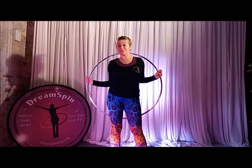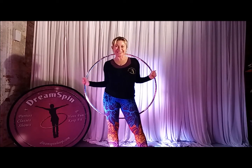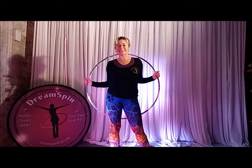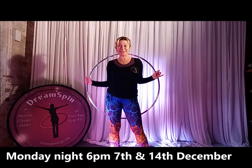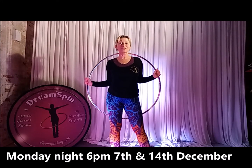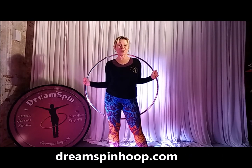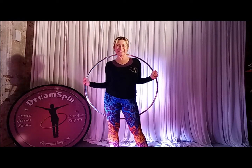It's a lot of fun. My music is always high energy — great quality banging tunes to keep you happy and dancing. So remember, Monday night, 7th of December, 6pm, and you'll need to book in advance for the classes. Follow the link to book yourself a place. I can't wait to hoop with you!